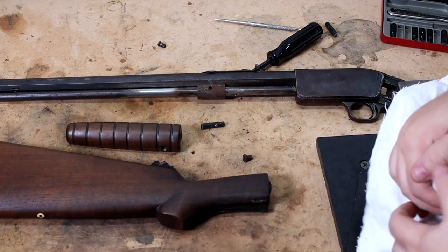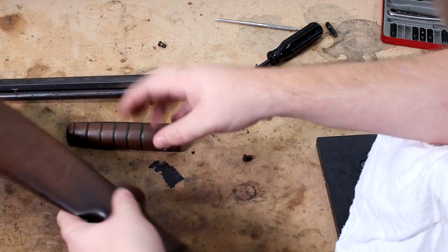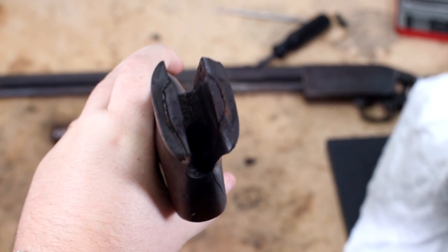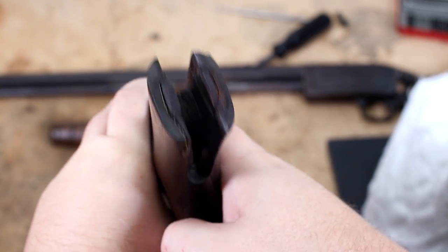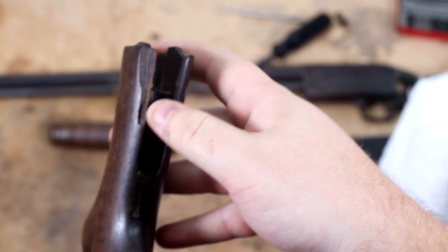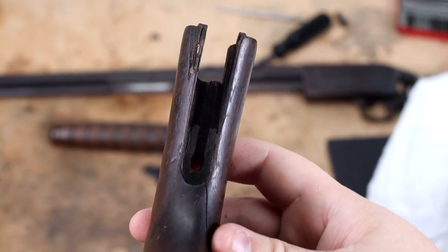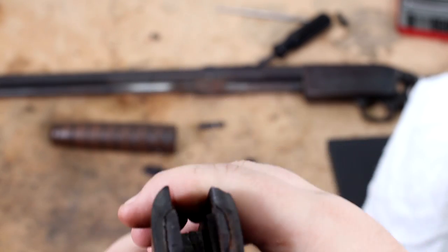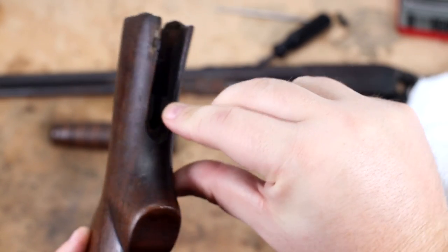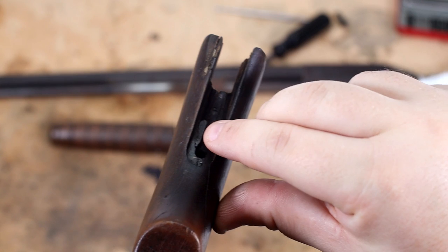We're going to start working on Acra-Glassing this. First we're going to soak this in some acetone and see if we can get some of that oil drawn out of the stock before we Acra-Glass. You can see it's split all through here, it's split up in here on this side. There's that big chunk — if you roll it over, there's a big chunk missing there. Split down this crack right here. This thing has seen its better days. There's also a split on the inside — that tang section there is broken off, so we're going to have to re-pin that and glue it.